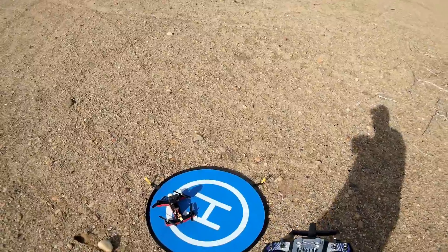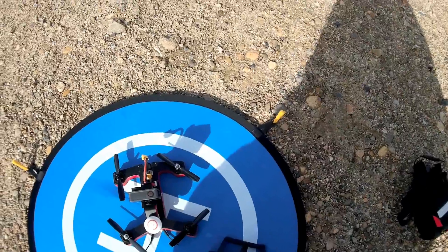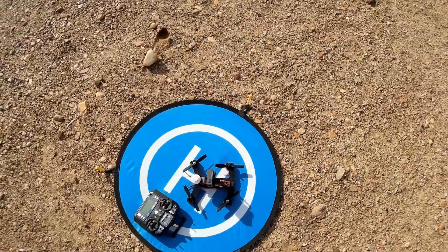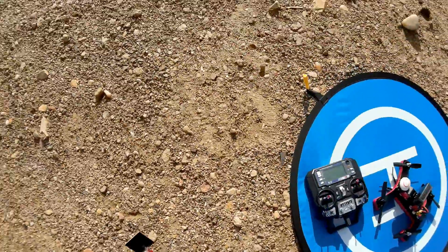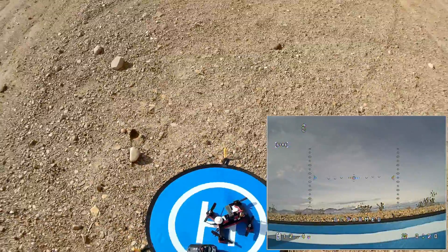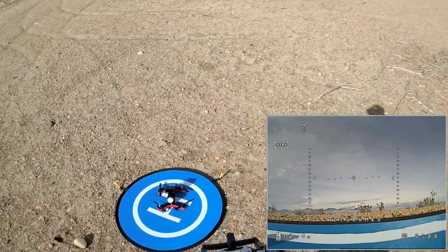Let's go for a flight of the R220 and see how it performs. We're going to turn on the transmitter first and make sure all switches are up and throttle is down, then plug in the quadcopter. We should be bound — we're on channel A5, and I already have that set up in my goggles. Turning on the DVR to record. Angle mode on, starting the throttles.